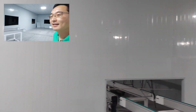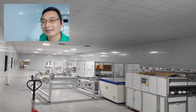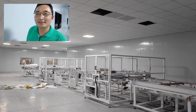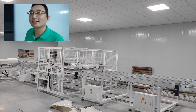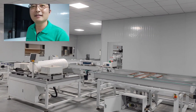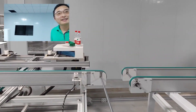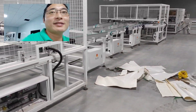After cooling, our panels move to this part. This is the framing area for corner smoothing. And this is the 180-degree turnover machine.